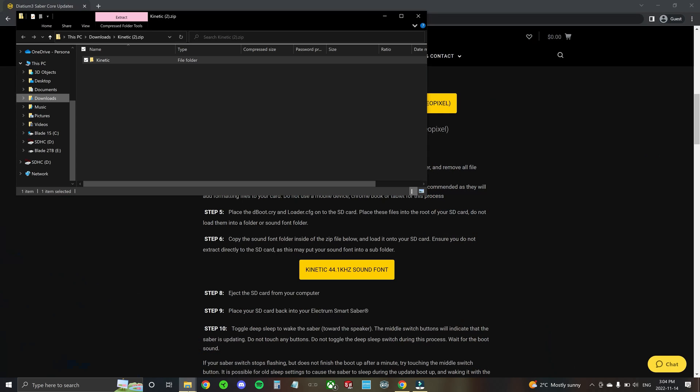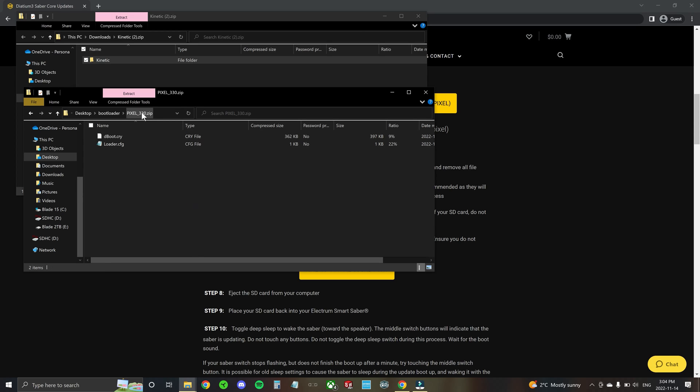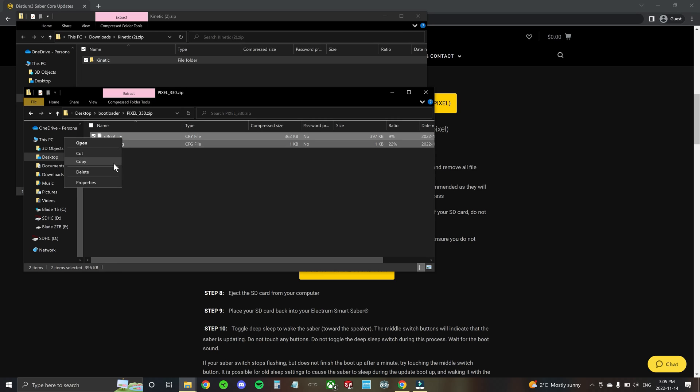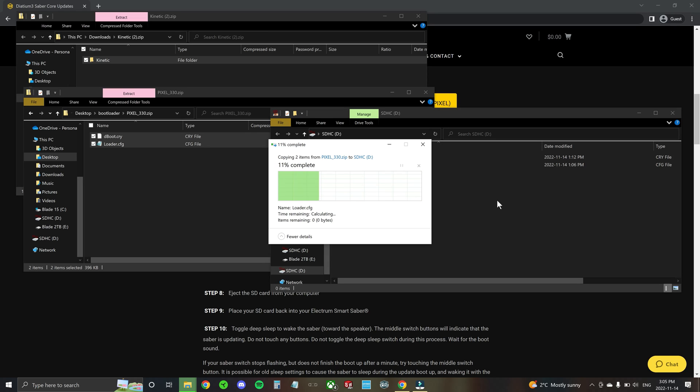When you download the firmware it'll come as a zip file. Open the zip file and copy the files from inside — don't extract it directly into your SD card because it could put it into a subfolder. You want the files to be in the root of your SD card.